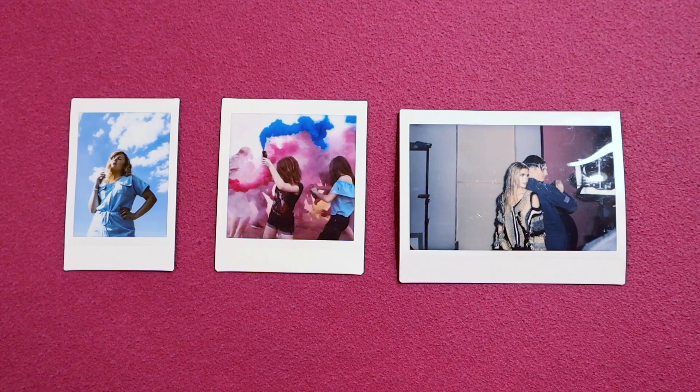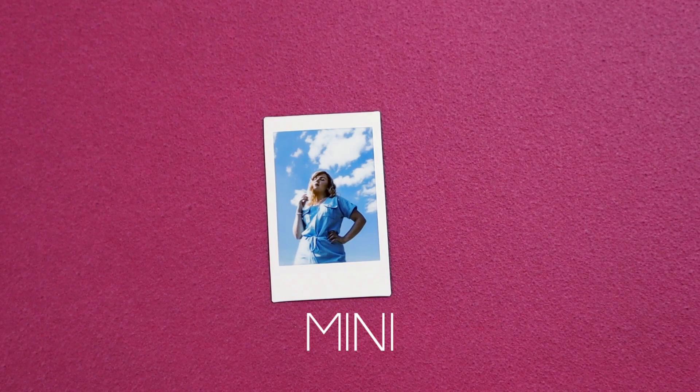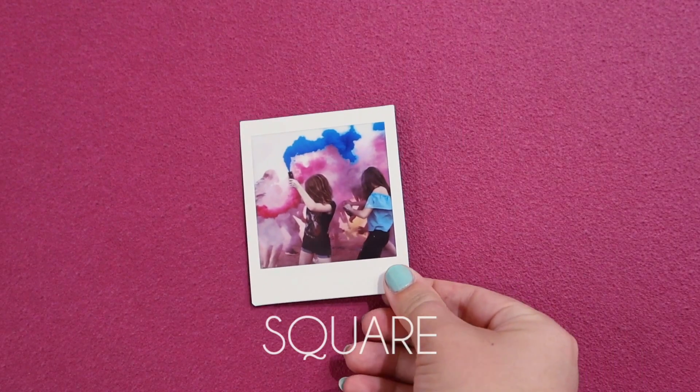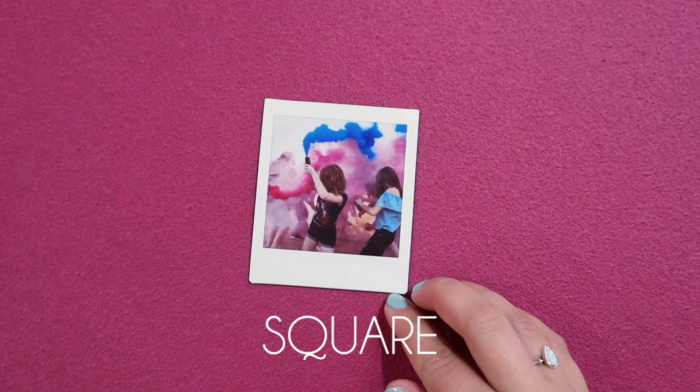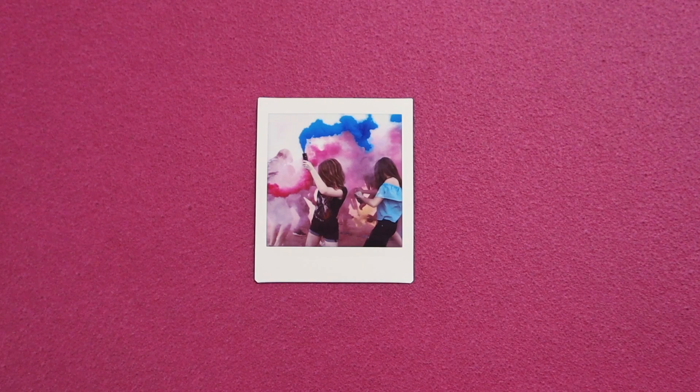Instax makes 3 sizes of film for different cameras and printers in the range. Firstly, the mini film. This cute portrait film is actually the size of a credit card. You can use the mini film in any Instax mini camera or printer such as the Mini 11, LiPlay or Link printer. Next we have the square film — a beautiful iconic square shape to be used in the Instax square range of cameras and printers such as the new SQ1, SQ6, SQ20 and the SP3 printer.